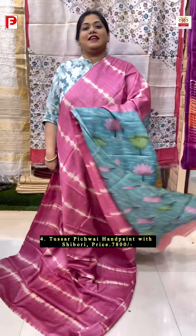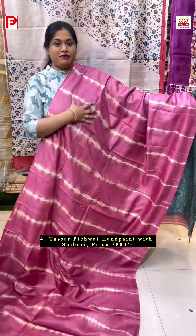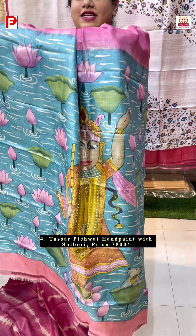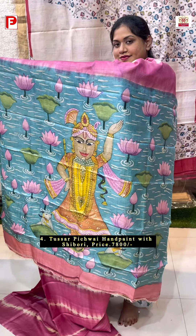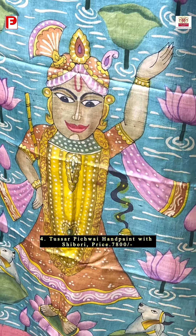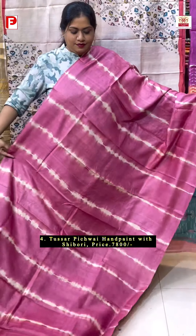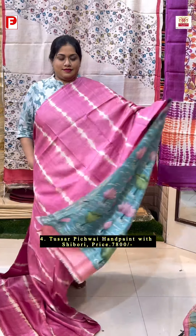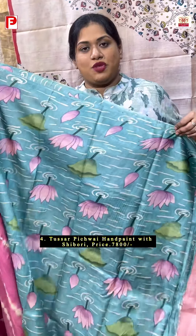A very lovely combination of hand tie and daishibori and hand paint pitch white — this is just perfect for any occasion. Beautiful base color, it's a very pretty pink along with this hand paint pitch white. It's an image of Lord Krishna as you can see. And with this comes the hand paint pitch white BP.